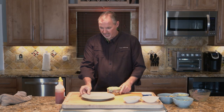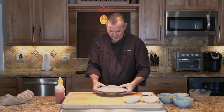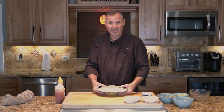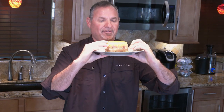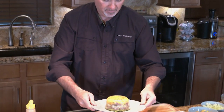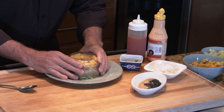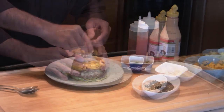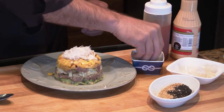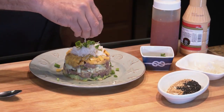We've got our tartare right there and our plate. Now I'm going to place that plate centered right over top, and with my fingertips I'm going to grab that bowl right on the bottom. I'm going to flip it just like that, and then gently put it down. Then radish right on top, a little green onion over the top, and just a little bit of sesame seed.